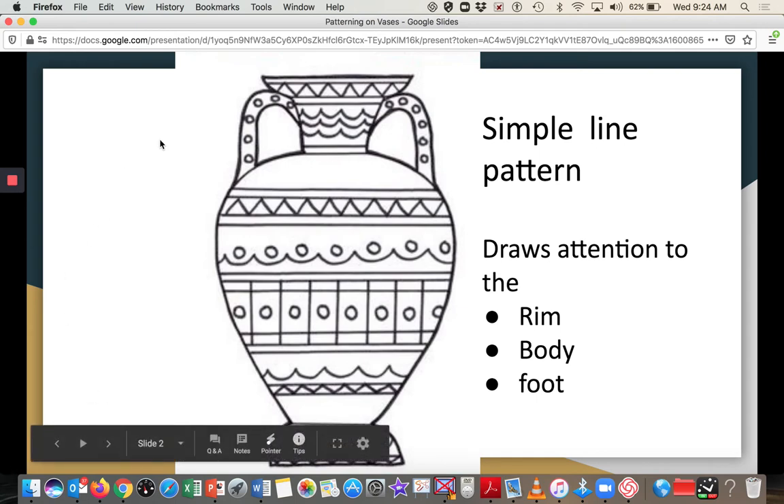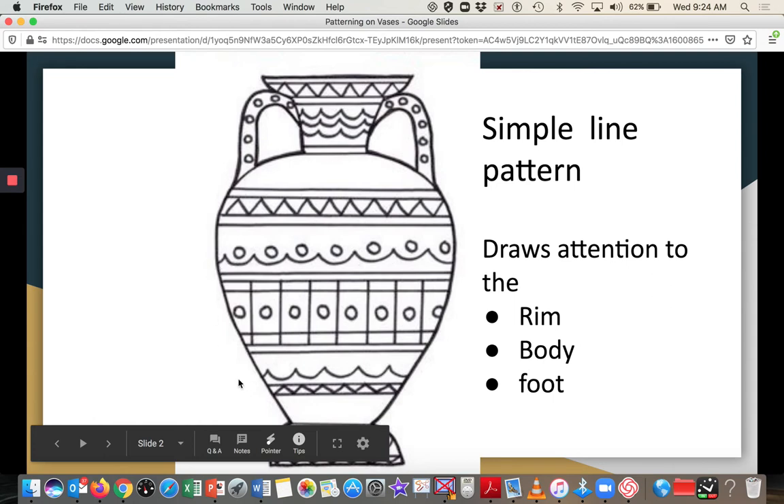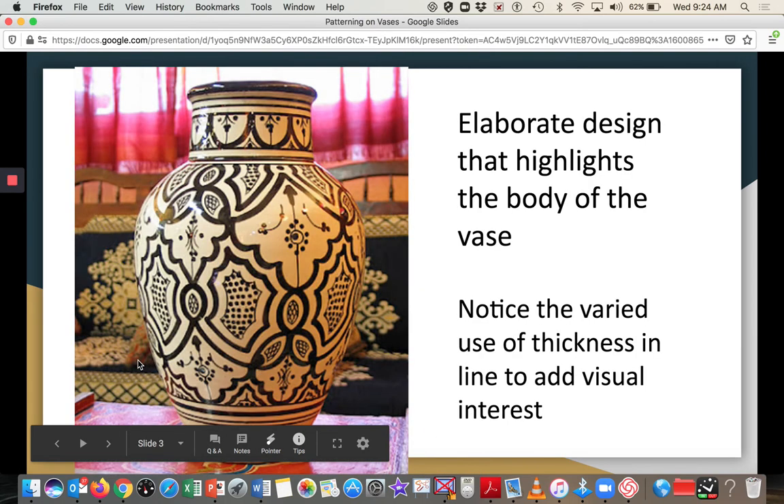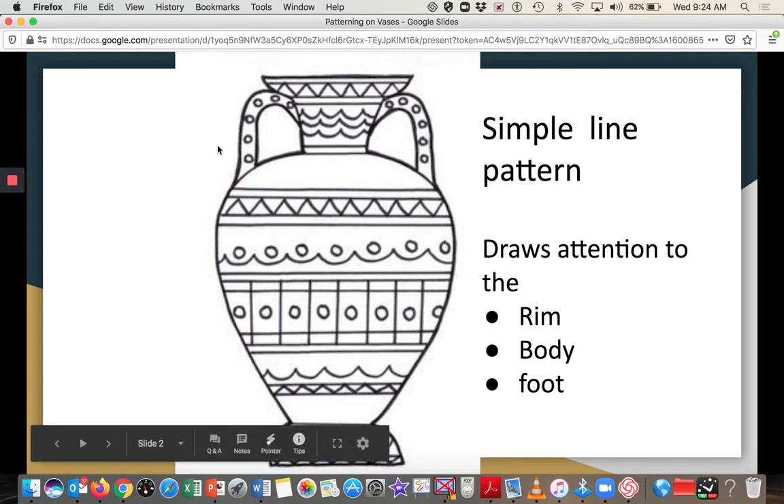I also wanted to show you how this vase is divided into thirds. The top third is the rim and the handles, then there's the middle part, and then the bottom part — the foot. Attention is being drawn to all of those areas. You can see similar patterning forms are used throughout: dots, wavy forms, and triangle forms appear in the middle section, and the same motifs repeat on the foot.